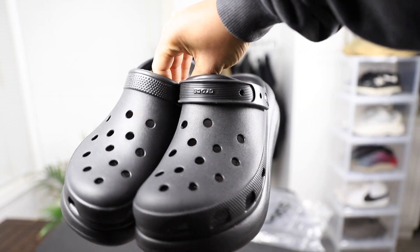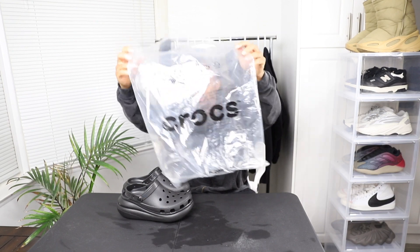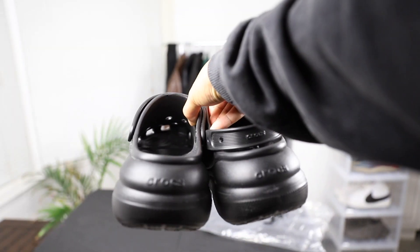This is actually my first pair of Crocs and I'm going to be honest — I was pretty shocked they didn't come in a box. I'm wondering like, why didn't this actually come in a box? So this is what it came in. I guess that's normal for Crocs but this is my first pair.